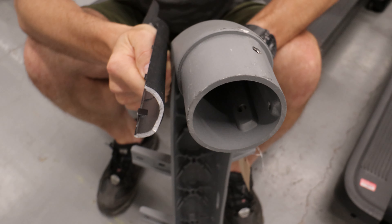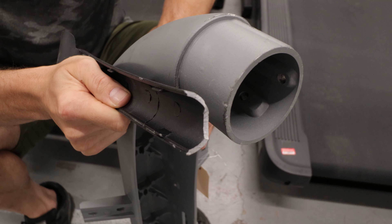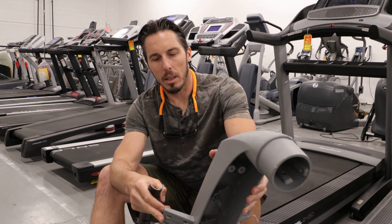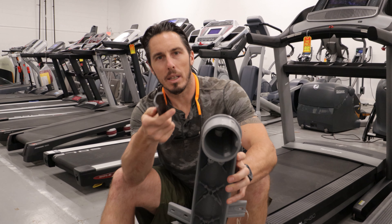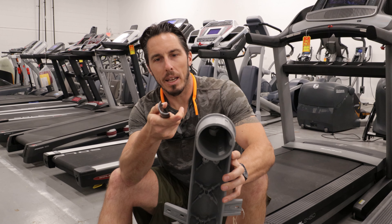The gauge of steel is so much thicker. We've never seen a crossbar snap on a system like this, whereas almost one in ten of the other type we see with this break in the crossbar.